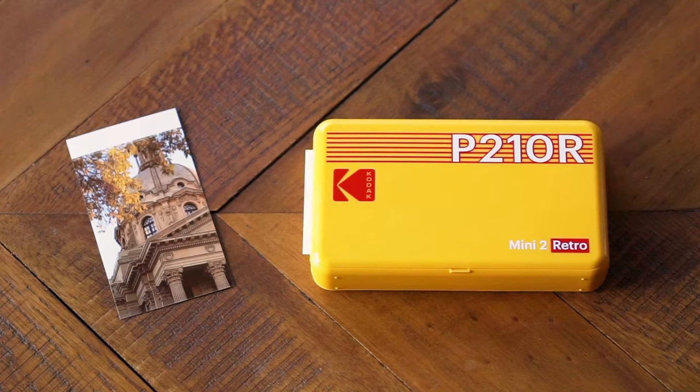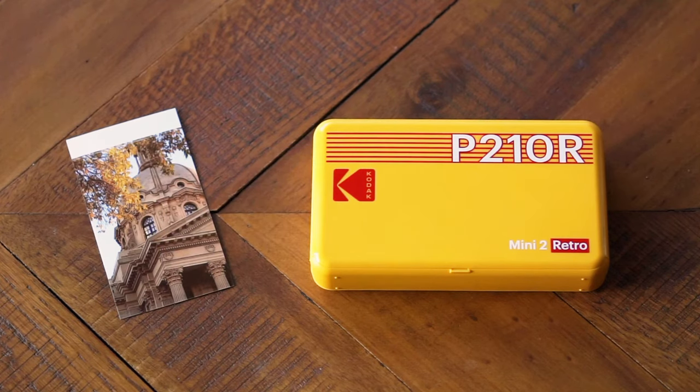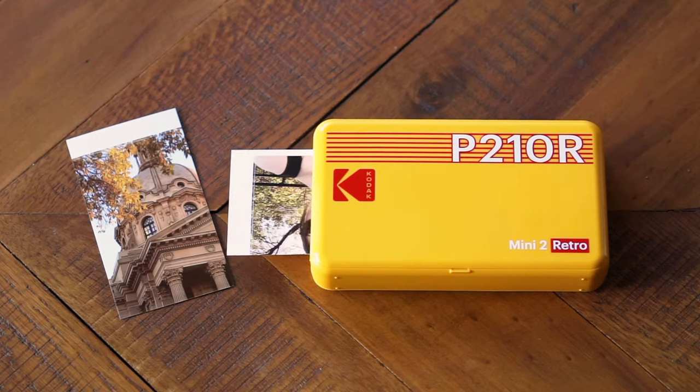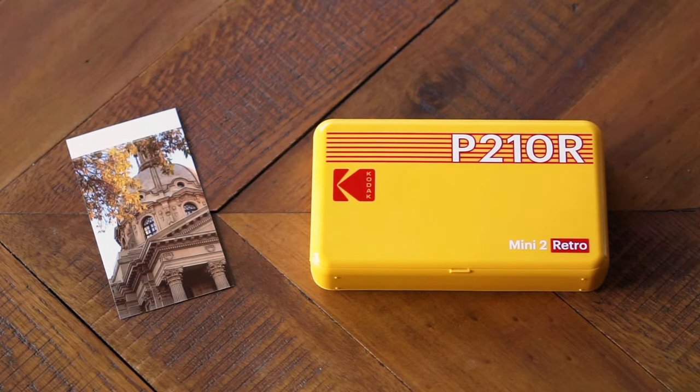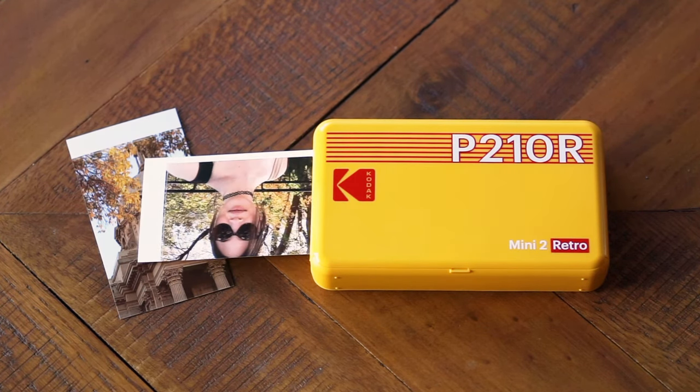I have tested a lot of photo printers for the Best Buy blog — more than any reasonable human being would have tried throughout their entire lifetime. But this one is one of my favorites. It's bracingly stylish, functional, and compact. It comes with a great app, and dye sub photos are some of the highest quality that you can get at home right now.